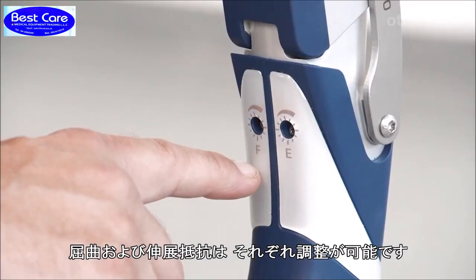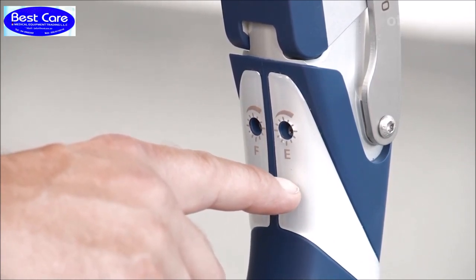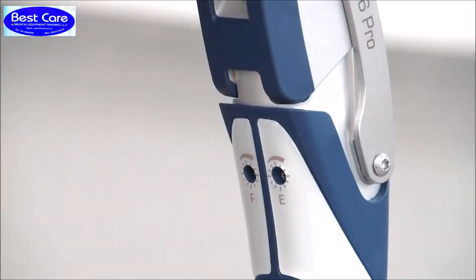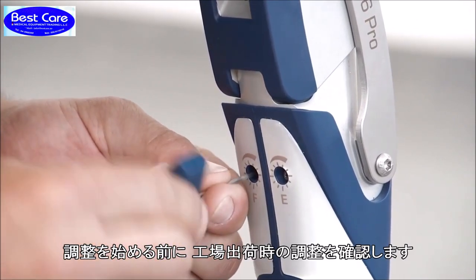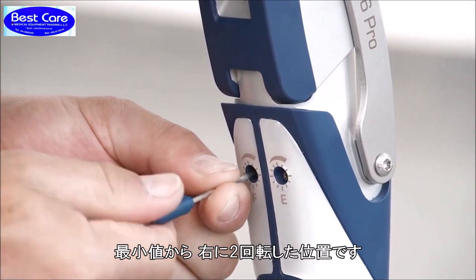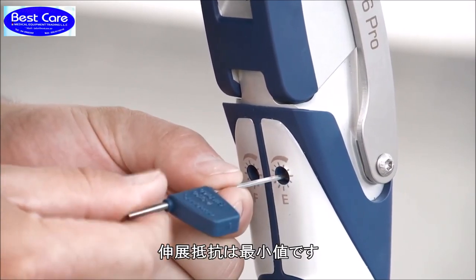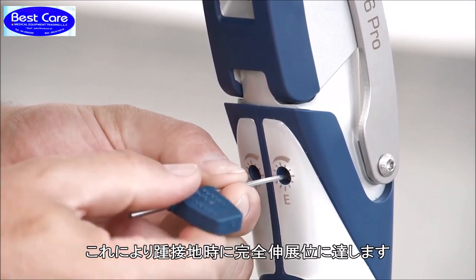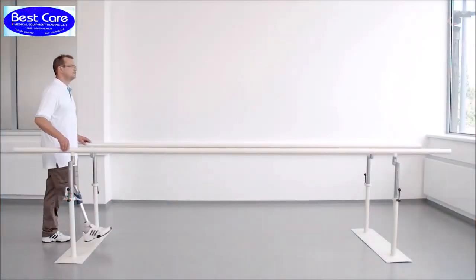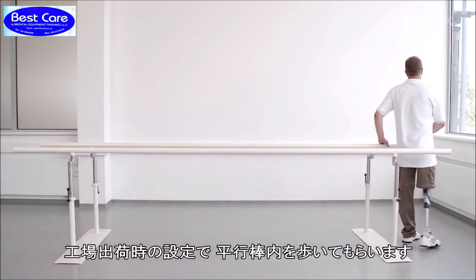The flexion and extension damping can be adjusted separately and individually. Before fitting the user, please check the factory settings. The flexion damping is set with the valve slightly closed, meaning that it is turned two times to the right from the left-hand stop. The extension damping is set with the valve fully open, so that the prosthesis is always in full extension at heel strike. To get a first impression of the knee joint's swing phase control, have the patient walk in the parallel bars with the factory settings.